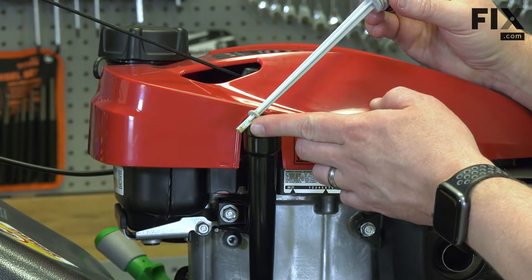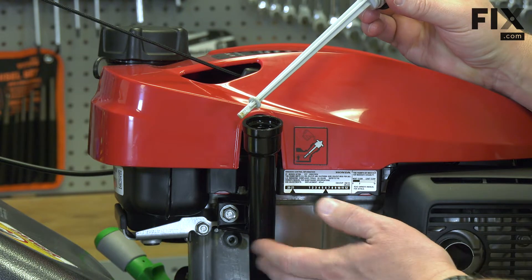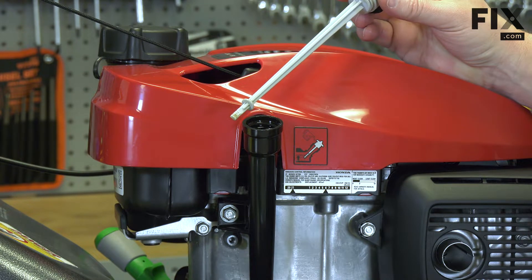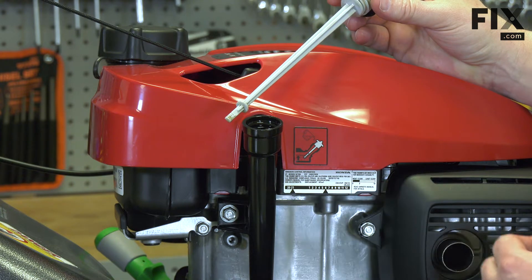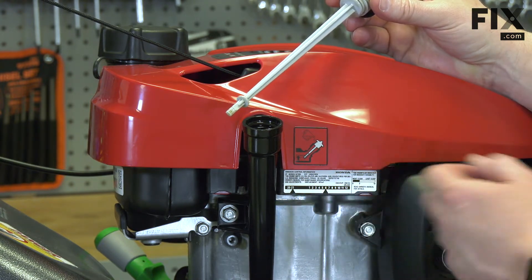If you check the oil level and find that it's low, you might need to add some oil. It might be low because enough oil wasn't added last time the oil was changed. If the engine is badly worn, it will consume a large amount of oil. Or maybe you've gone too long between oil changes — the engine will consume some oil with normal use.